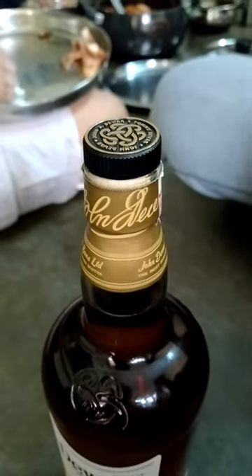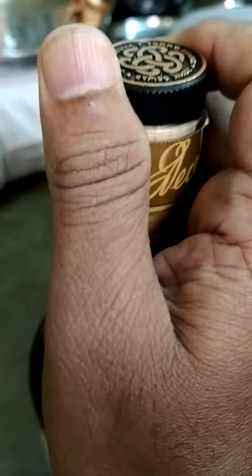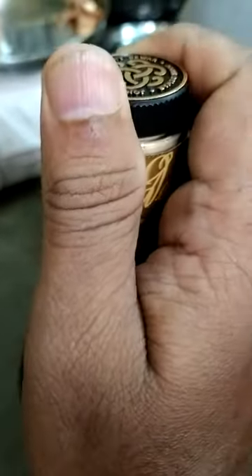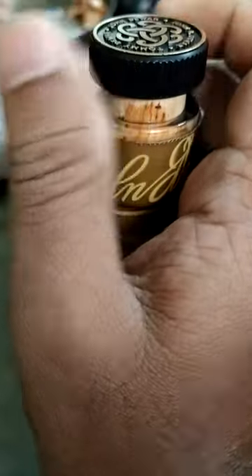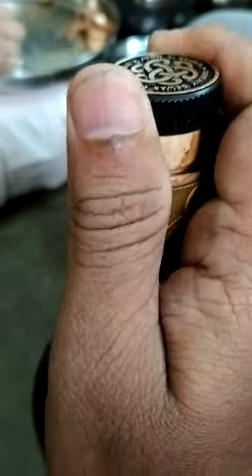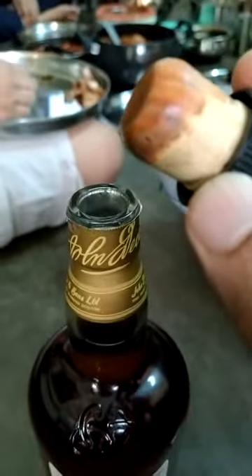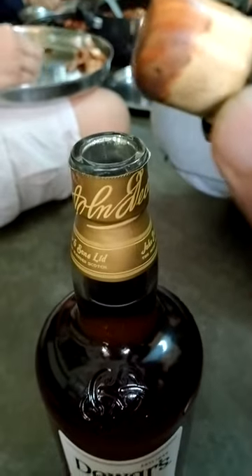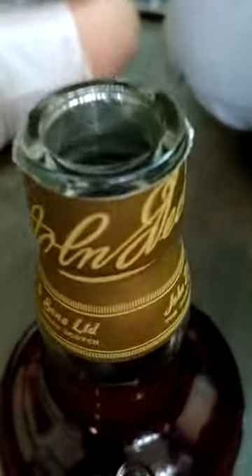After removing this knob, we'll have a wooden cork. Generally, all scotches have a wooden cork. Let's see whether this bottle has one or not. Slowly I'm just taking it out — once we take it out, you'll know. Yes! There is a wooden cork here. See — absolutely, all these international brands will have wooden corks. Please smell it if you can — fantastic!